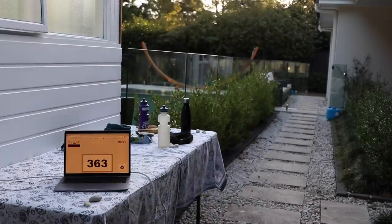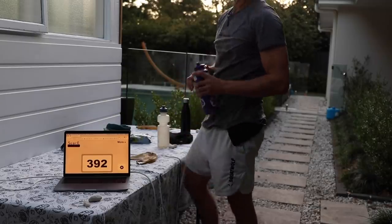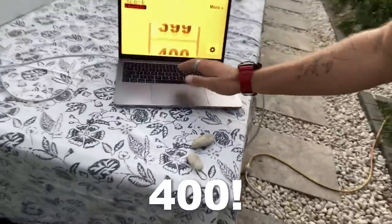360 laps — really sore, legs are pretty spent, but good headspace. I want to smash this. I've got myself a little snack because I need some fuel in my body — I am one tired soldier. Coming up to my 400th lap, and every 200 laps I change direction. 400 laps done — time to switch around.